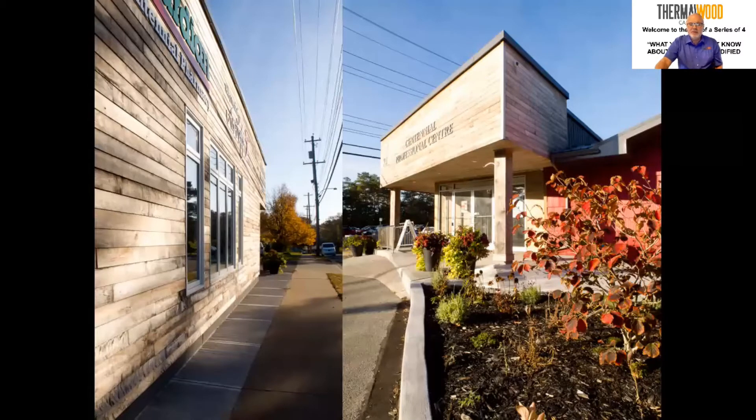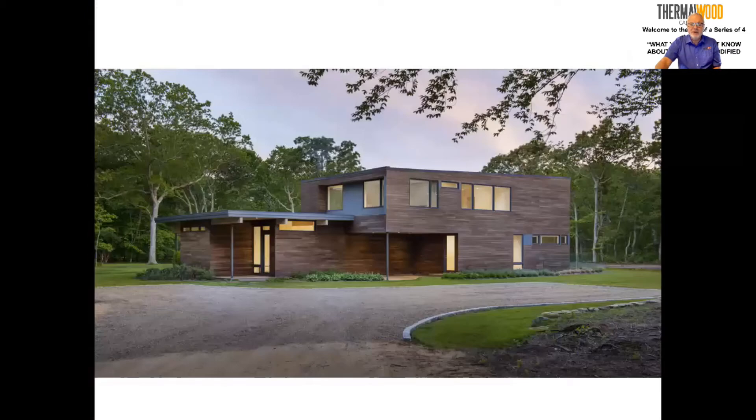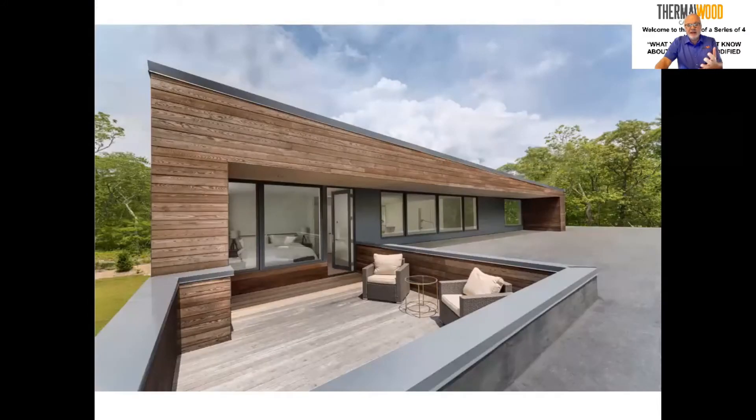Because the siding is on the vertical, the sun doesn't hit it as hard as a deck, so it takes longer to develop that gray patina. One building had a coating applied to protect from UV light and it soaks up very well. Another building was allowed to go gray — no coating — and as you can see, it's starting to go gray on the sides. On the deck portion, it has gone completely gray, since horizontal surfaces gray much quicker than vertical.